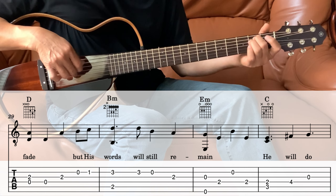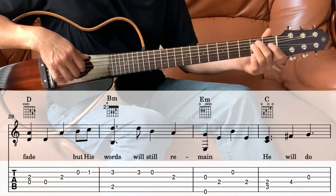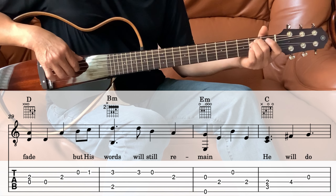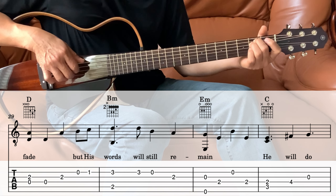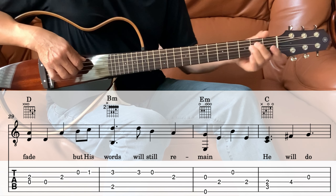Next we go into the E minor. We're playing the 3rd and the 6th string together, then the 4th, and then 2nd, and then the 4th, and then the 4th.